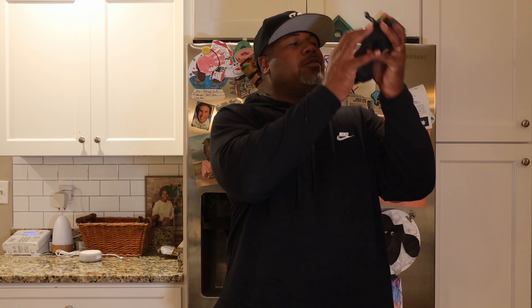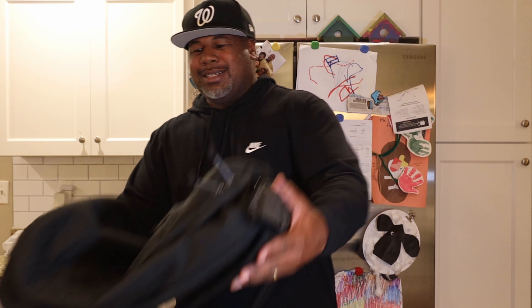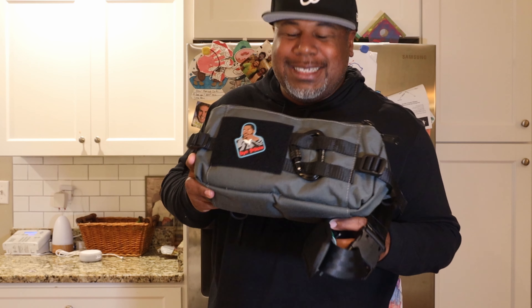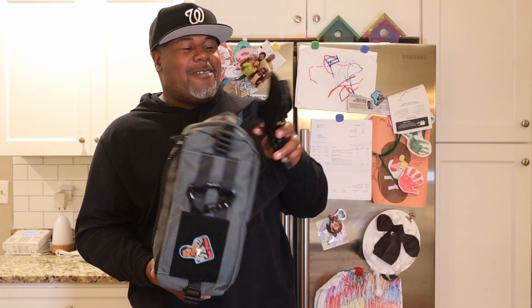Man, what bag am I going to take to the store? Take this one with you, bruh. That's a little small. How about this one? GORUCK GR1? That's a little big. I got what you want. Green Room 136 Metro Runner. That's about right.